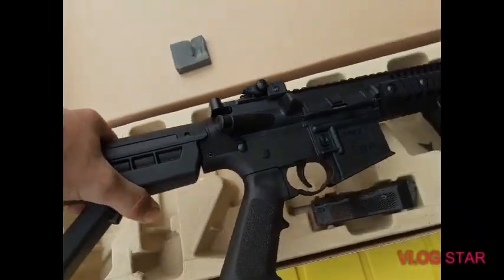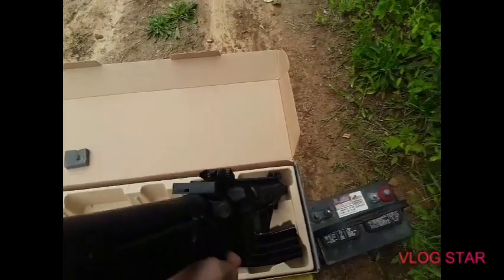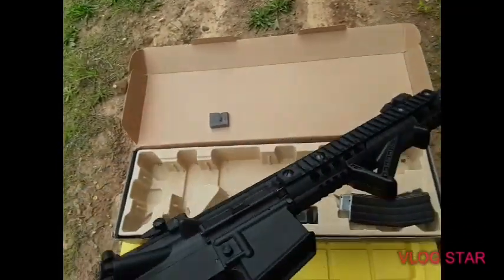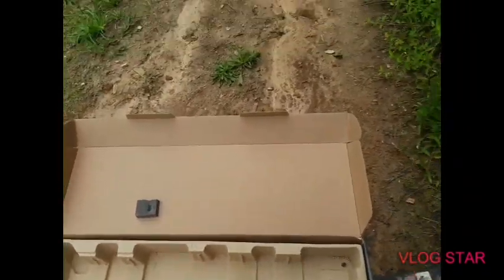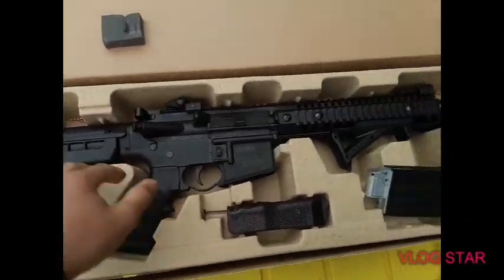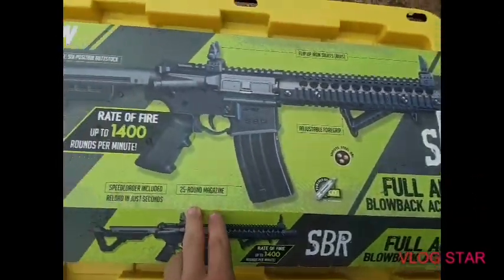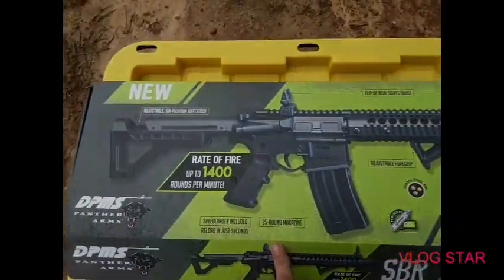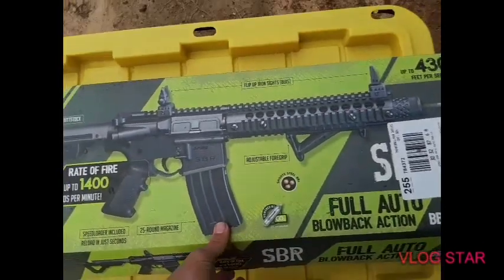Here's the gun — rifle, whatever you guys want to call it. I would say this thing weighs like two and a half pounds. It's a really heavy rifle. Let me see if it's got the fold-up sights on there — it should say how many pounds it is right here. It has an adjustable stock and flip sights.